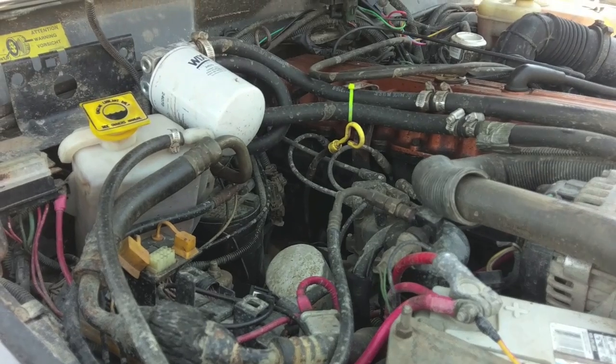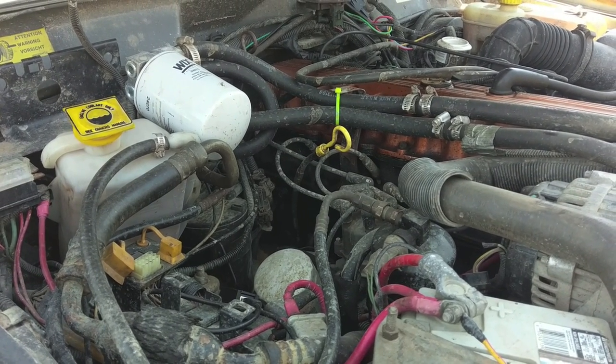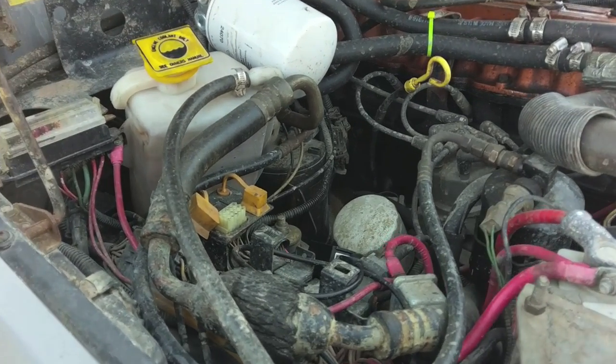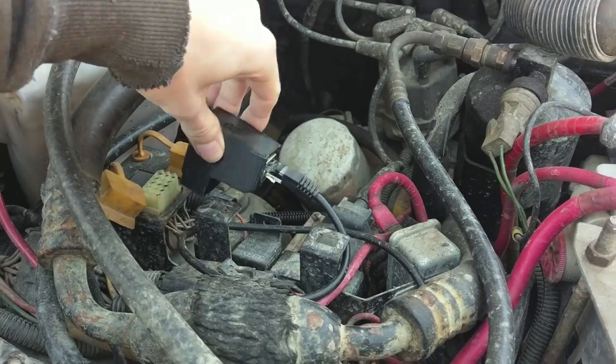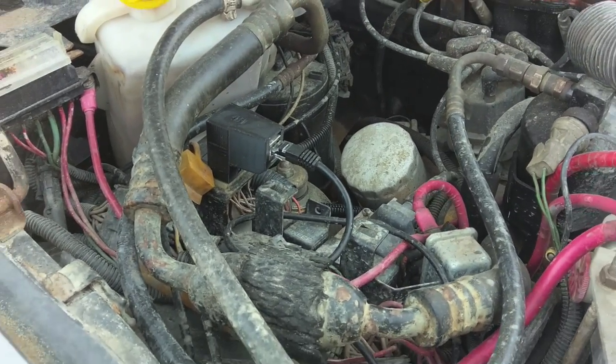1991 to 1995 is Chrysler OBD1, and 96 and newer is Chrysler OBD2. This will not work on either of those — only Renex. If you've got this port, then you get yourself an adapter, which I also sell. Plug it in and we've got data.